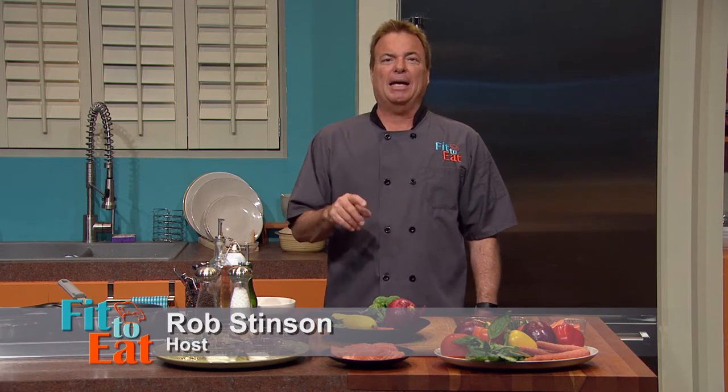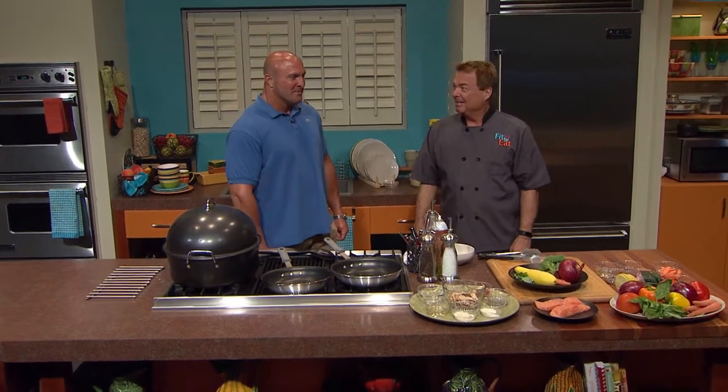Welcome to Fit to Eat. I'm your host, Rob Stinson. Today my guest is Paul Lacoste from Paul Lacoste Sports, a coach and trainer with an incredible reputation of squeezing performance out of potential. Thank you for having me on your show. I'm excited about being here, and I need you to squeeze some intelligence out of me and help me learn how to cook better.